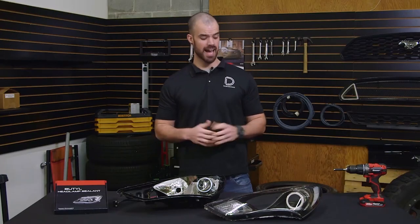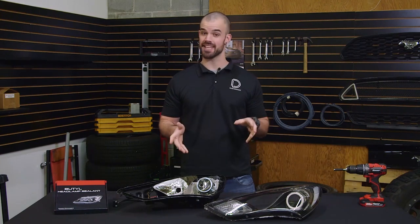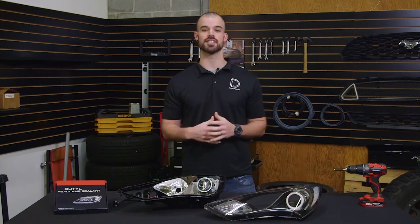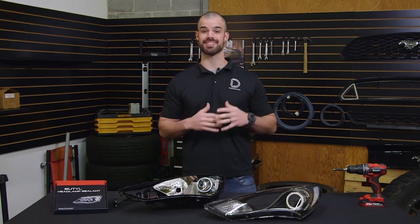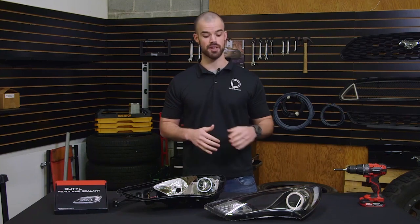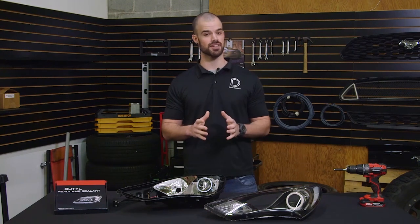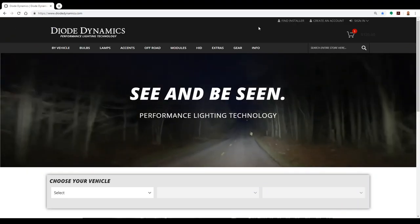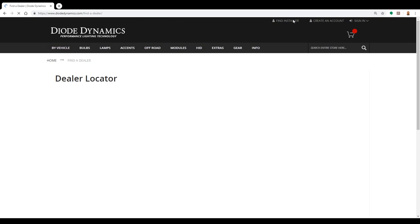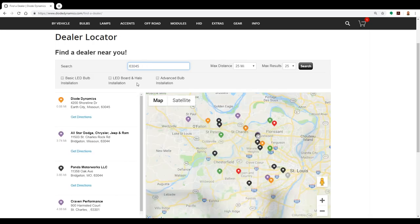A lot of you are going to be asking how do I get the headlight open in the first place? This is a process called baking where you actually heat the entire housing in order to open it up. Now because headlight housings are very expensive and can often cost a thousand dollars or more for an OEM replacement, we would strongly encourage working with a professional installer if you're not already familiar with this process. The link to our find a dealer page is in the description below where you can simply type in your location and find a network of authorized Diode Dynamics installers that would be happy to help.